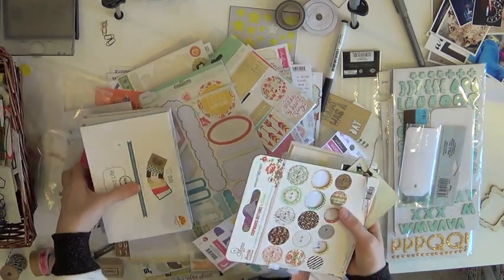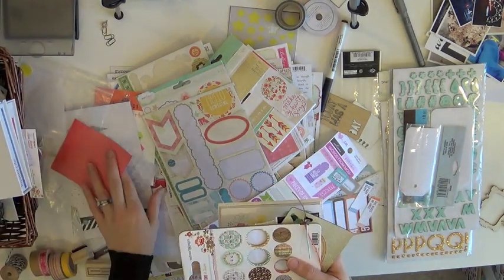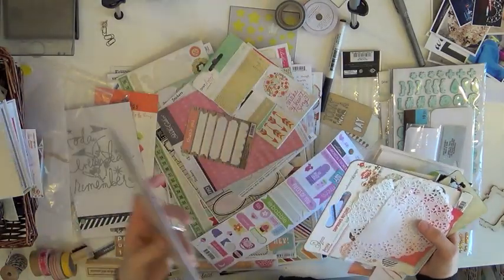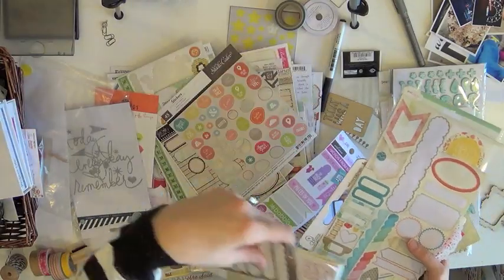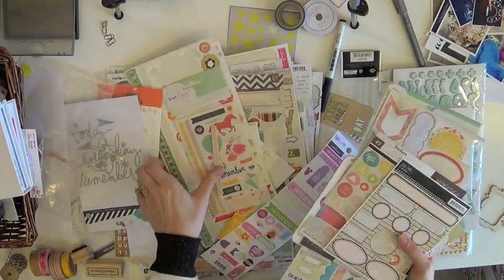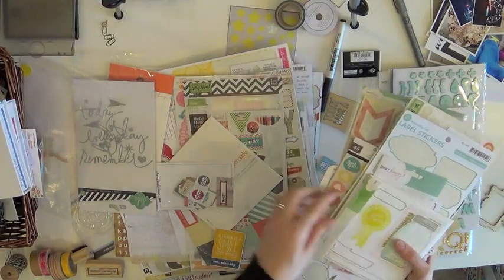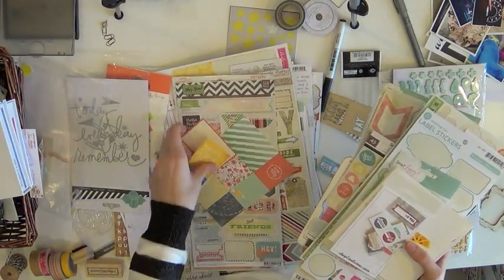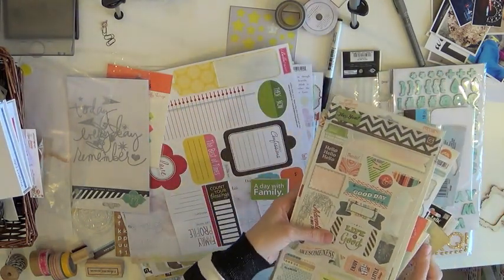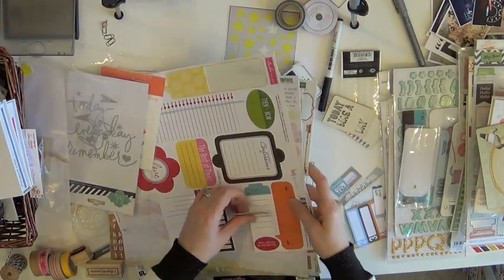I've got my two mini kits that I use. I definitely recommend, if you don't like having a ton of every single journaling card, go with the mini kits. There are some great designs out there and you only get two of each thing, so I don't feel like I'm being repetitive even if I use them on the same spread. I've got my flat stickers, some 12x12 sticker sheets, and some alphabet letter sheets.